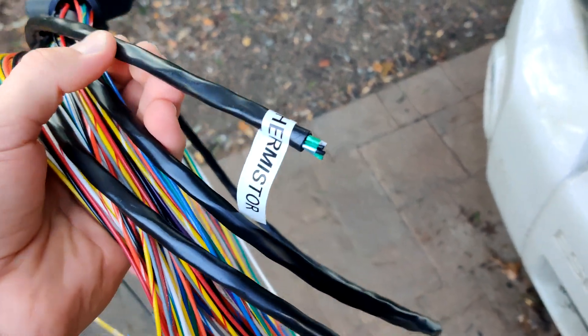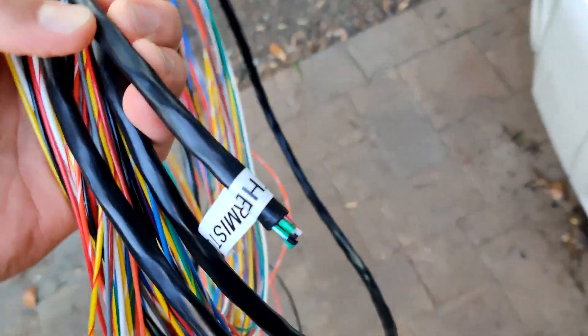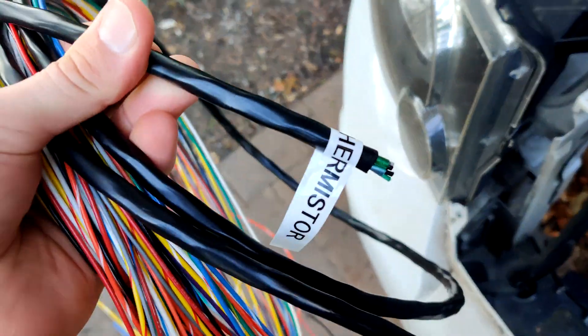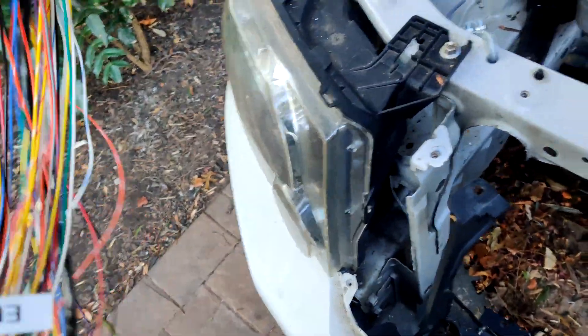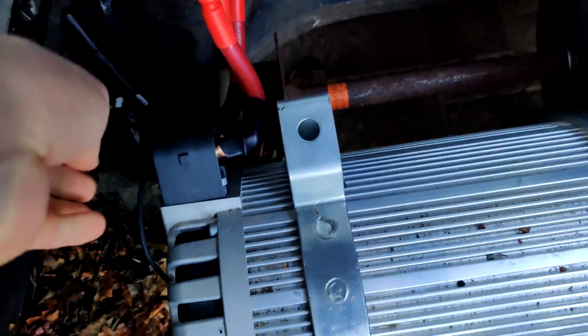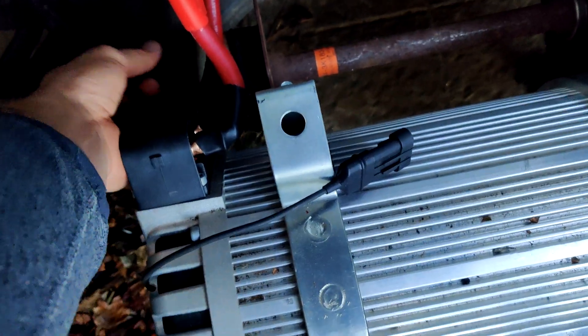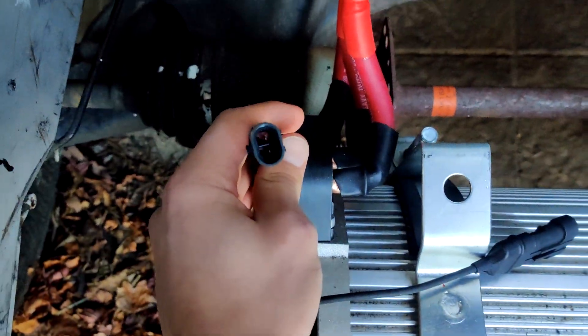In this black sheath here is the wiring for the thermistor and the encoder — I labeled it. This measures the temperature of the motor, the rotational position, and RPM. This wires up to these two connectors: this one is for the encoder, and this two-pin one is for the thermistor.